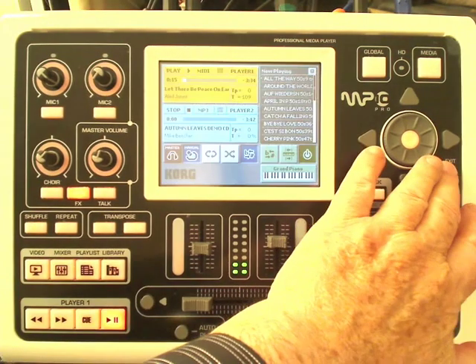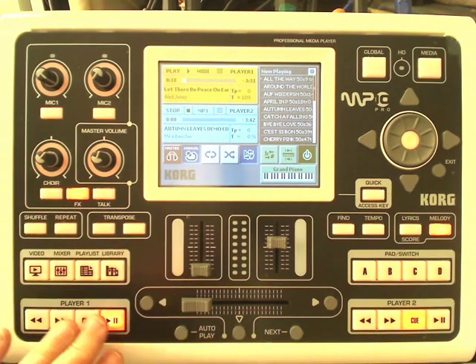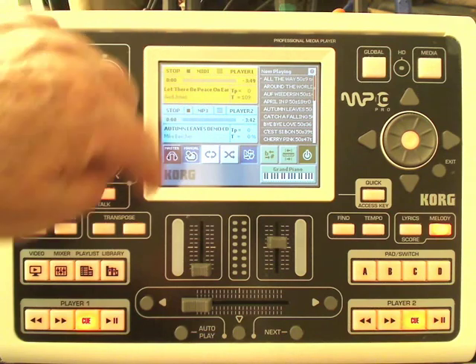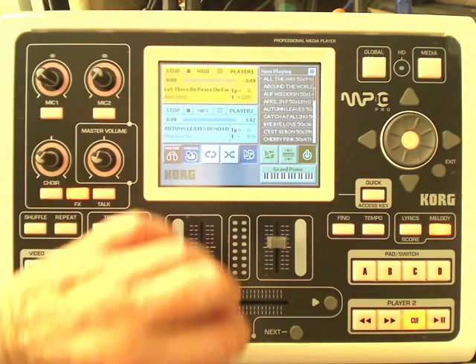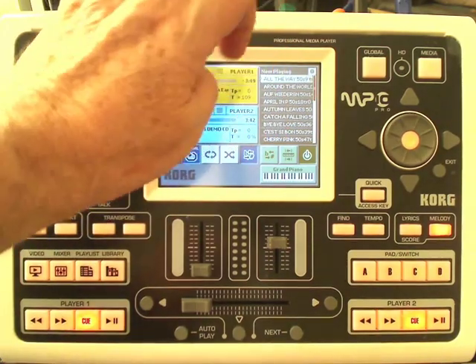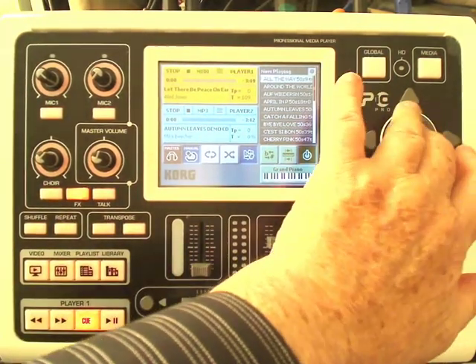So we go back to the main screen, and the two files are shown in different colours — player one is yellow, player two is blue — and there's also a now playing list here for you to select various music.